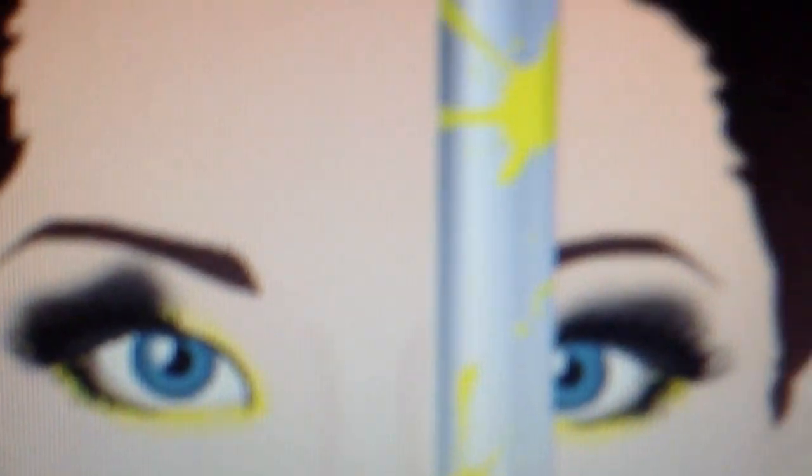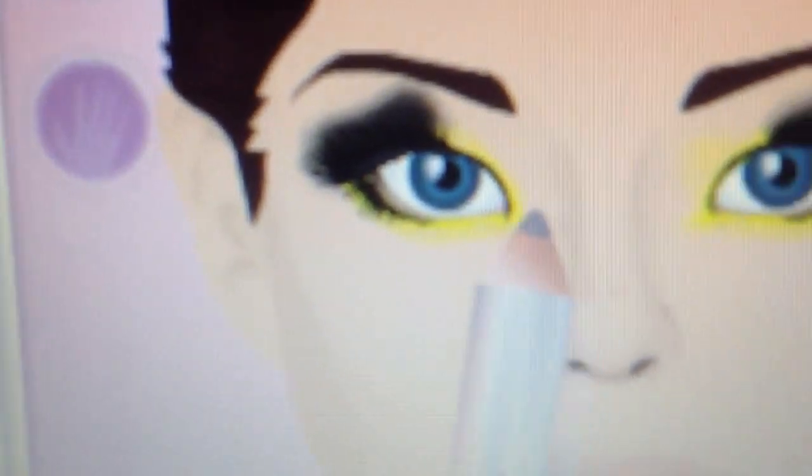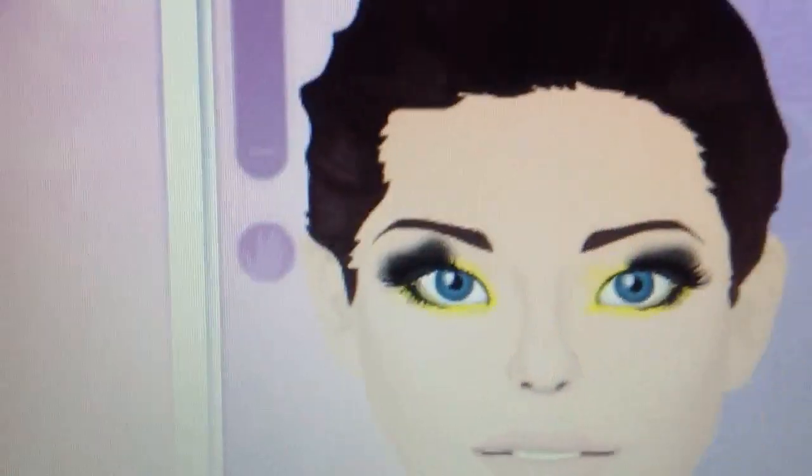I'm going to use some yellow shade stick for this look, in the corners of the waterline. I'm going to use a light yellow shade stick.